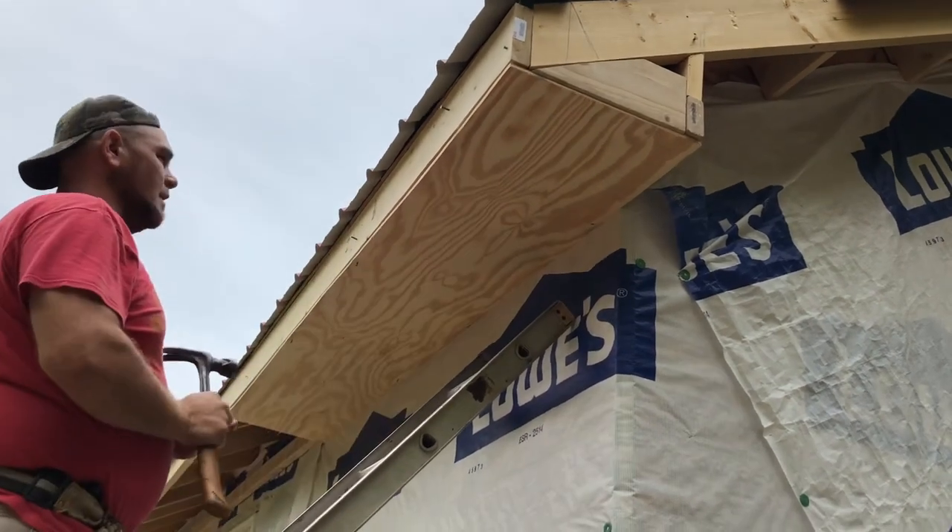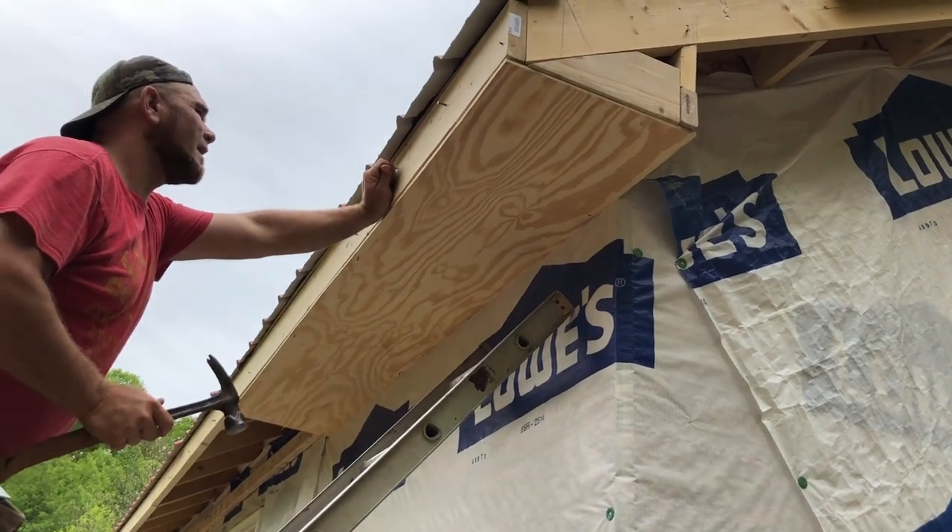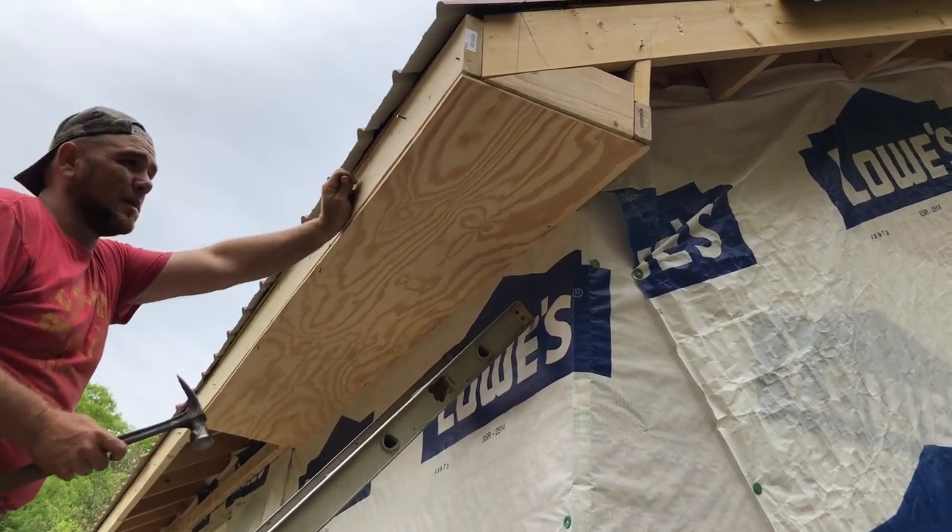So we got the first piece of soffit up, and we will be cutting out vent holes so it can breathe.